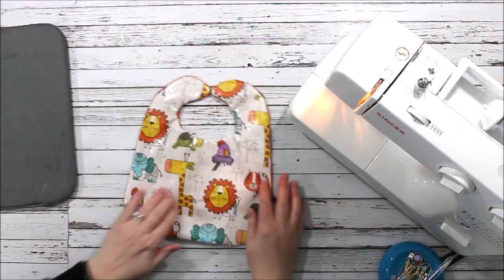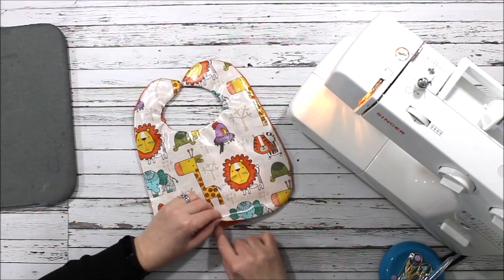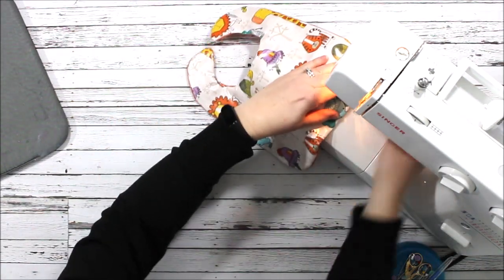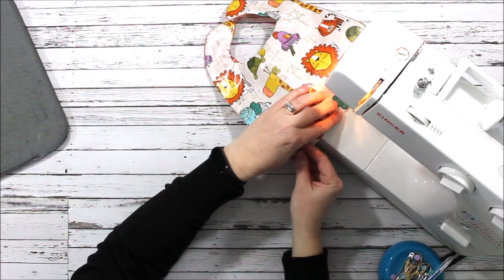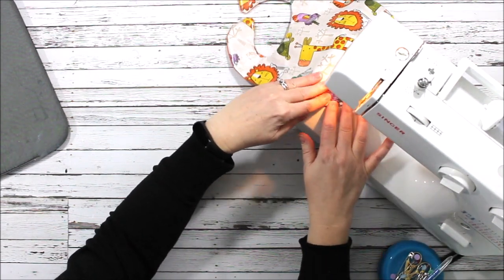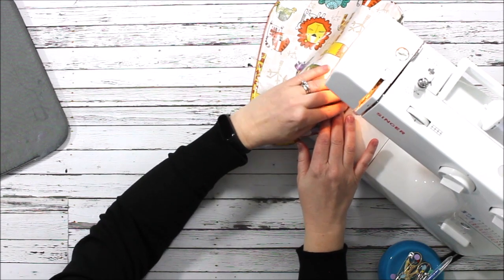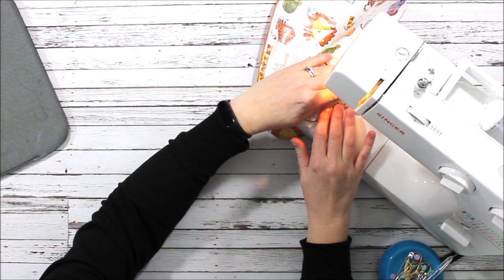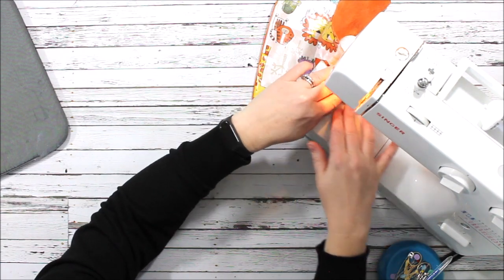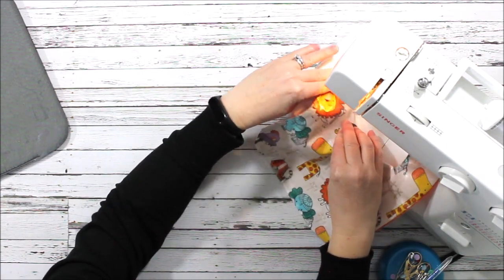The next thing we're going to do is top stitch all the way around, which is also what's going to close this opening at the bottom. You don't necessarily need to top stitch the entire bib — you could just go along the opening and close it off, or even hand stitch it closed if you prefer. But since most bibs are used often, top stitching is a great way to add more stability and keep the bib from unraveling or falling apart with all the washing, drying, and wiping.